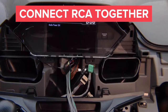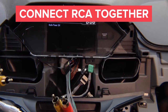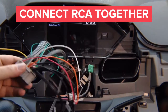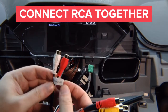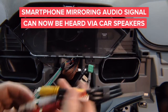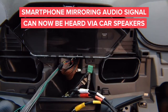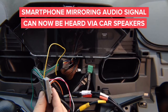Now connect the RCAs together — you can use barrel connectors or a small male-to-male cable. Connect the audio outputs together: audio output left and audio output right. Plug them into the audio RCAs on the car radio so you'll be able to hear audio from your interface — whether it's CarPlay or mirroring for iPhone or Android — through the car speakers.